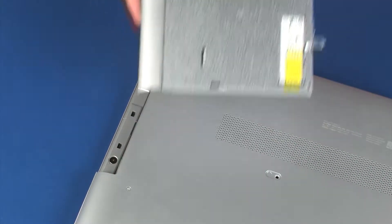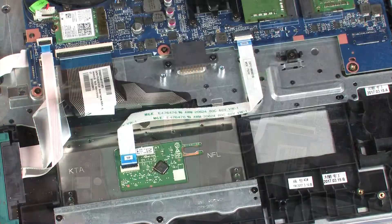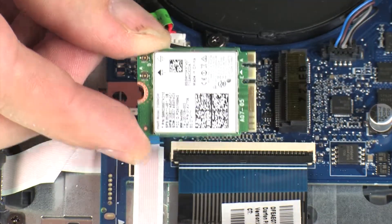Before you begin, remove the optical drive, base enclosure, battery, hard disk drive assembly, wireless module, and fan.